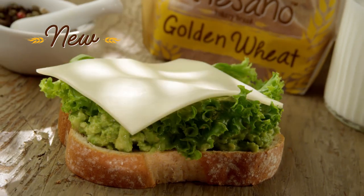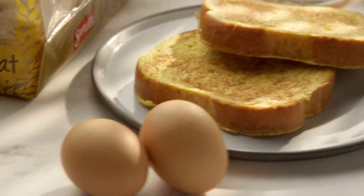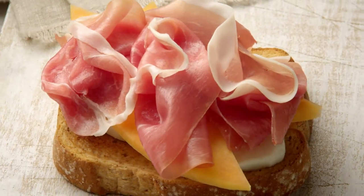Introducing new Sara Lee Artesano Golden Wheat Bakery Bread. It's everything your whole family loves about Artesano. Golden Wheat has the same artisan style, soft texture, thick slices, and a dash of flour dusting.